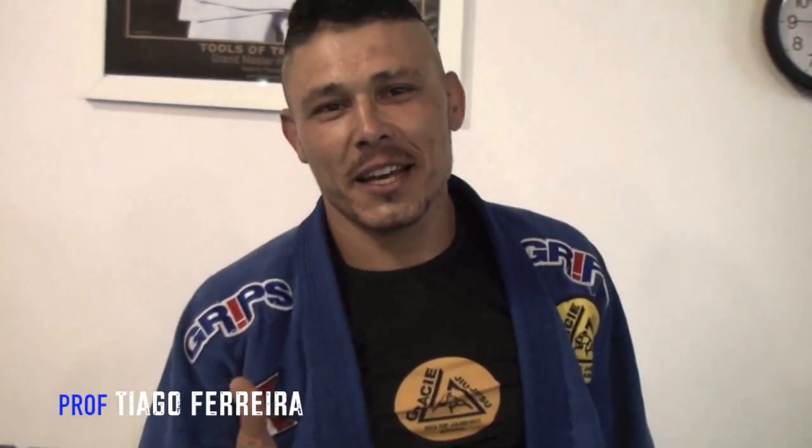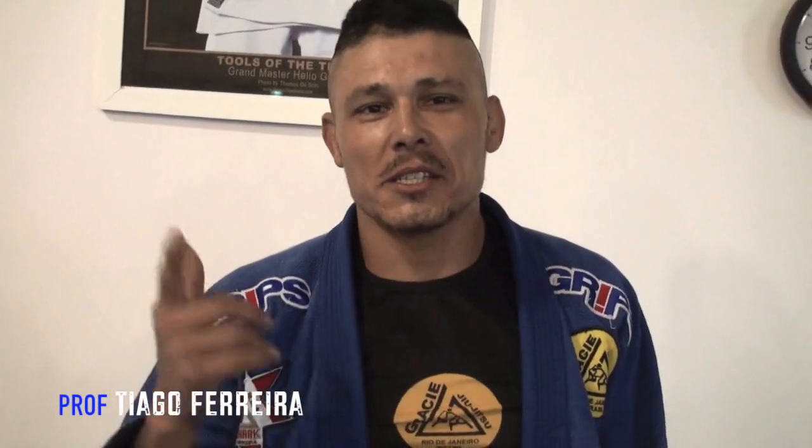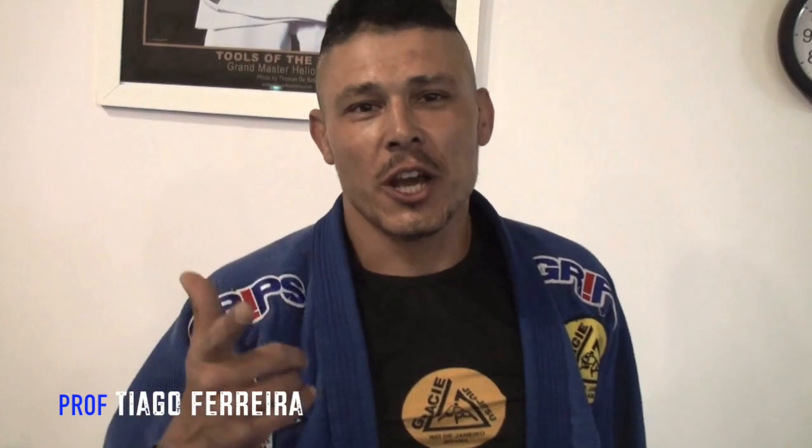Hey guys, my name is Thiago Ferreira, The Shark Man. This is the match time, the champ of Jiu Jitsu.